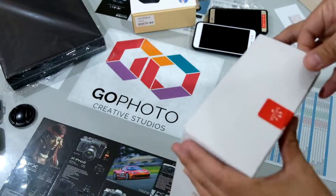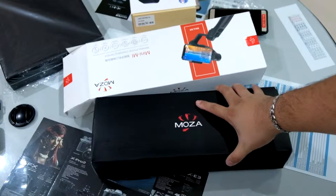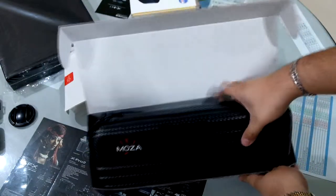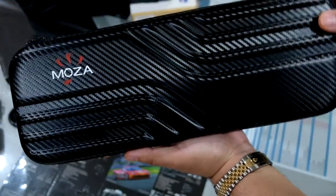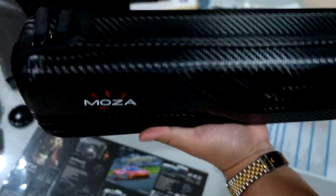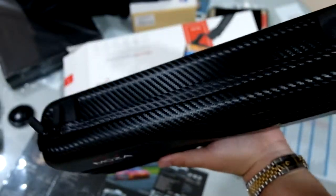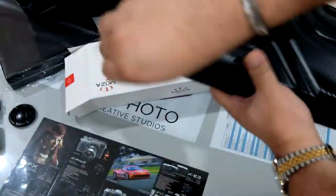Having some trouble opening the gimbal. Inside there is another box, and opening that gives you a carrying case for the gimbal. It has two straps but the case itself does not include straps.